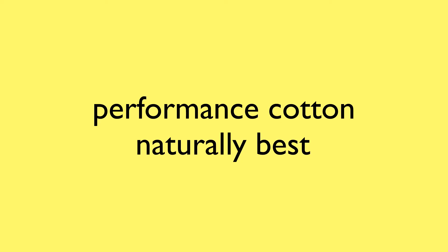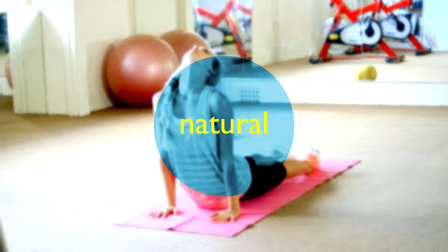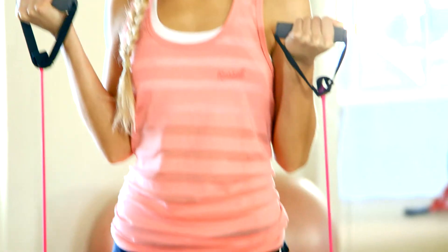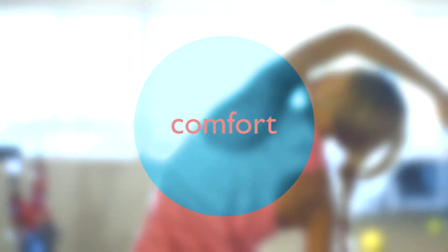Cotton Power is the latest performance innovation being launched by Russell Athletic. Cotton Power delivers the natural benefits of cotton with our moisture wicking treatment to keep you cool and dry whilst you work out. Cotton Power provides superior comfort and greater breathability when you need it most.